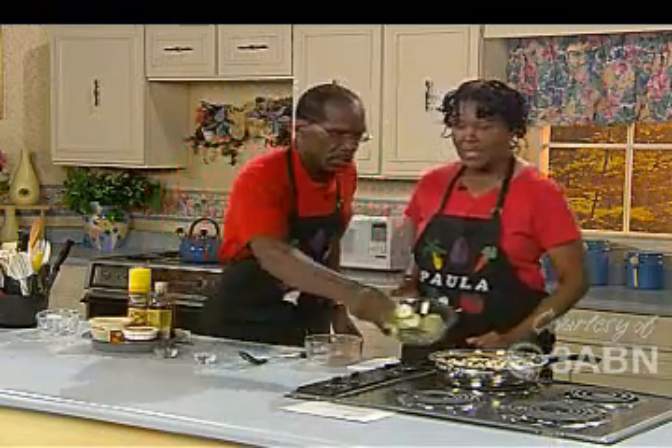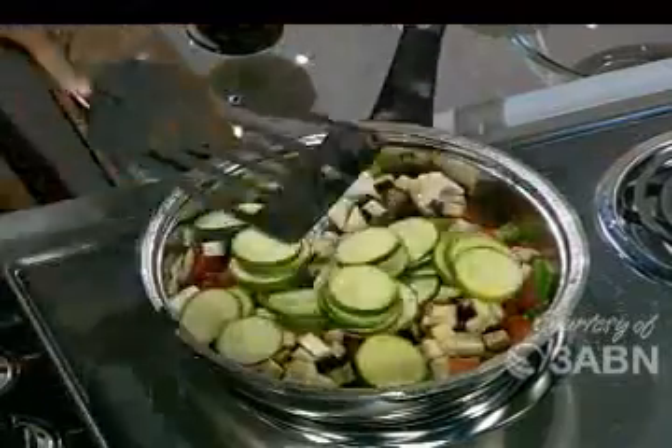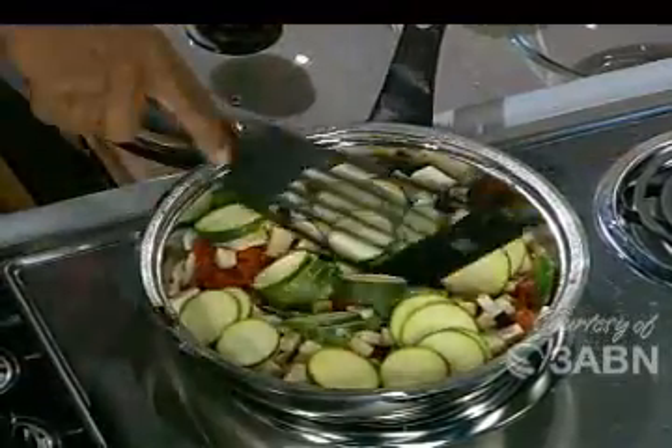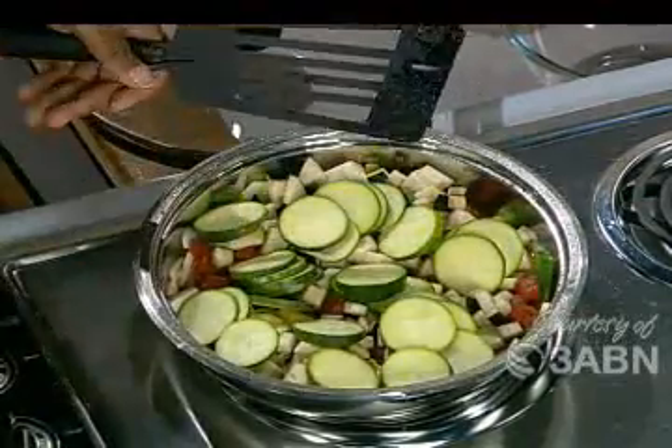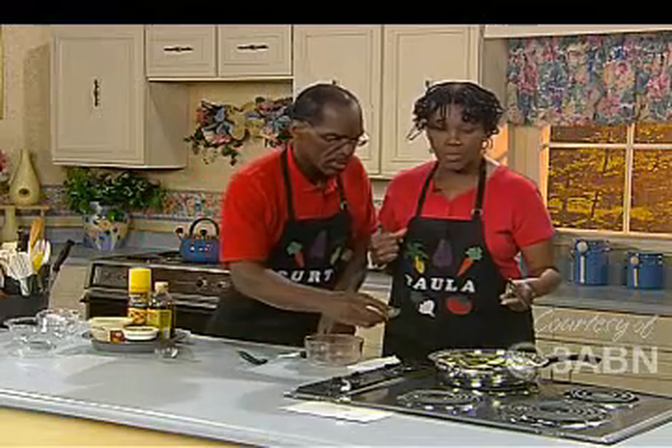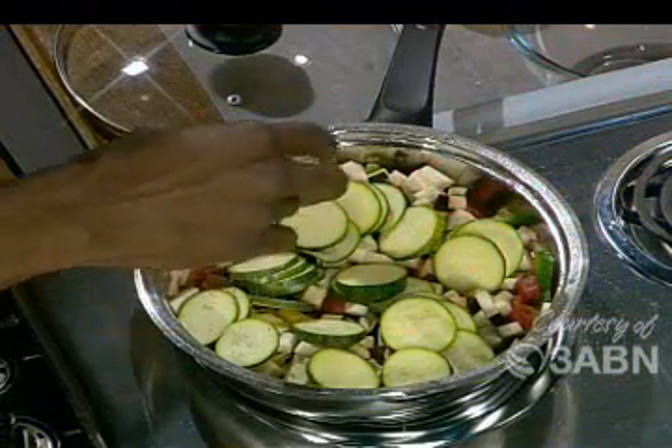Now put the zucchini in. Zucchini going in. Because of the water content, it's going to actually cook down. We're going to go ahead and put in the thyme and salt to taste — just sprinkle it in there.